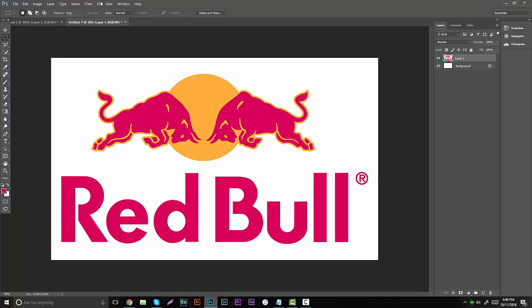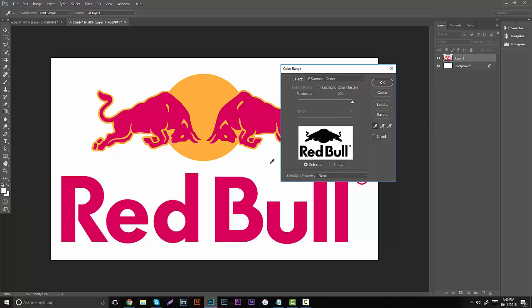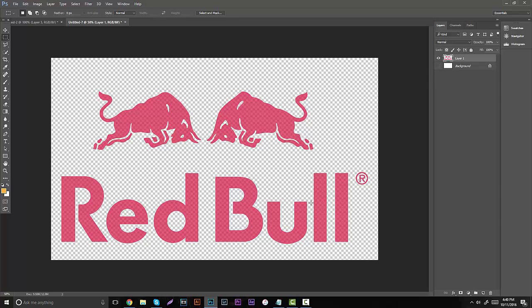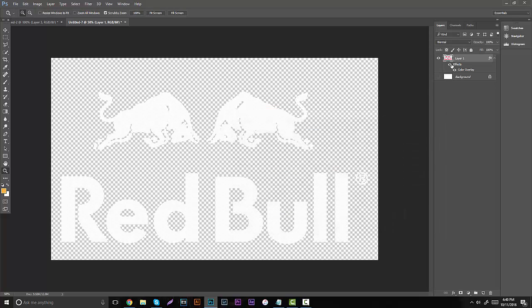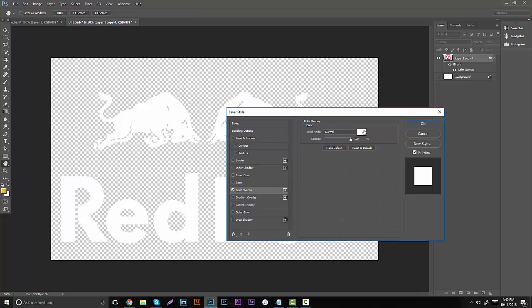Now the question is, if we want to take out something and it ends up leaving the text at a very low opacity, how do we fix that? If you take out the white and the orange and remove the background, you're going to see the checkerboard going through the Red Bull logo. What I personally like doing is just hitting CTRL-J a bunch of times until there's no more transparency, then merge them together and go to Blending Options to change the color overlay.